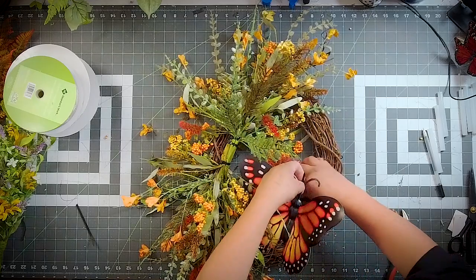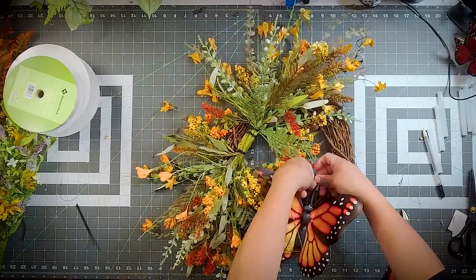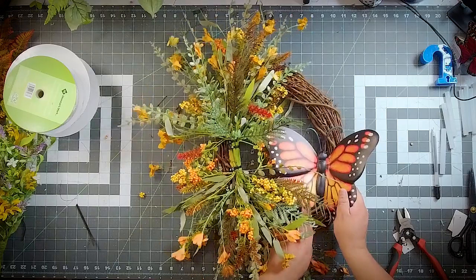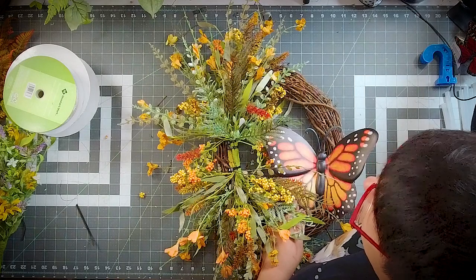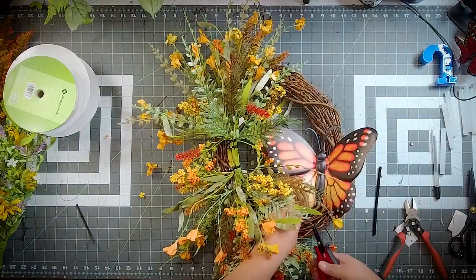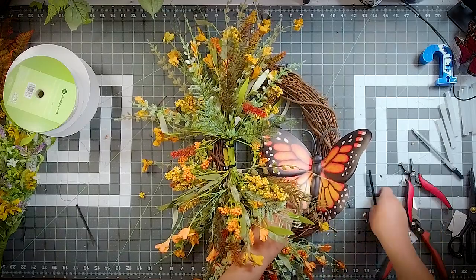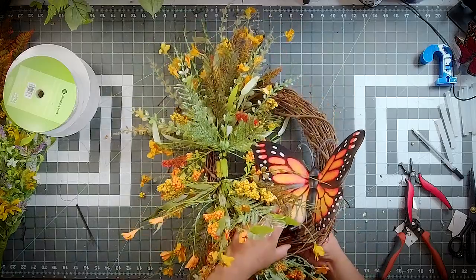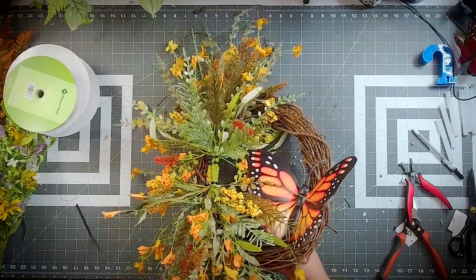I'm noticing there's no hanger right here on the bottom, so I do need to come in with my metal hole punch. And I need to poke a little hole right in that wing — I'm justifying it because it's going to be covered by the flowers. You know he doesn't like the same thing done with pipe cleaner.